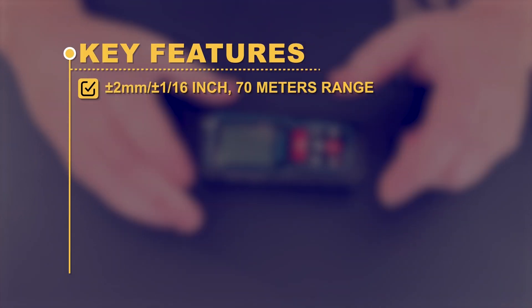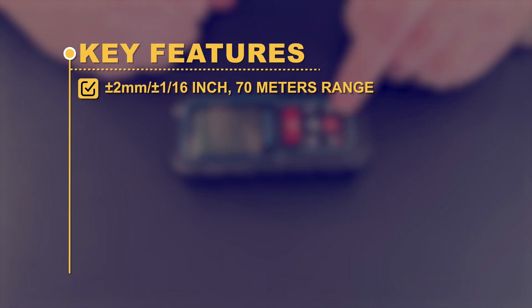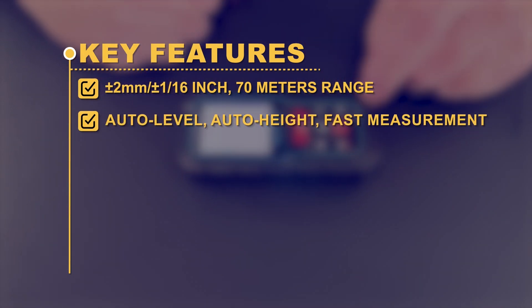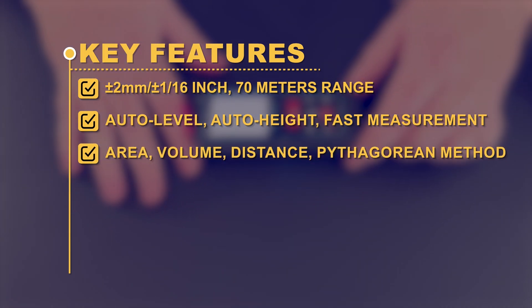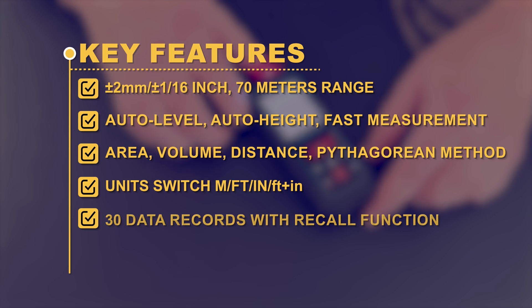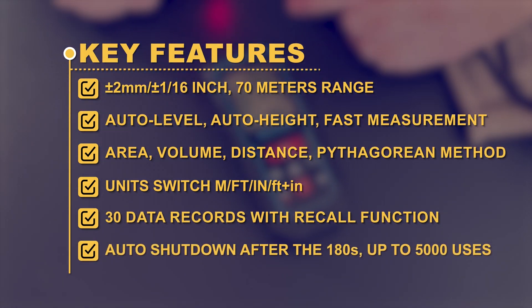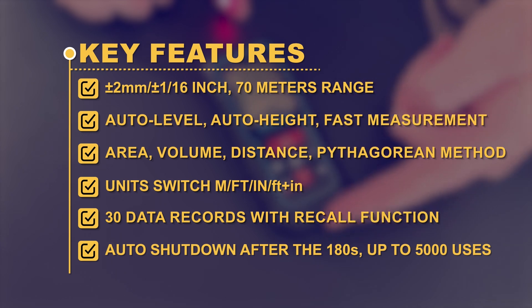Key Features: plus/minus 2mm to plus/minus 1/16-inch accuracy; 70-meter range; auto level, auto height, fast measurement; area, volume, distance, and Pythagorean method; unit switch; 30 data records with recall function; auto shutdown after 180 seconds; up to 5,000 uses.